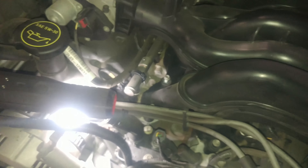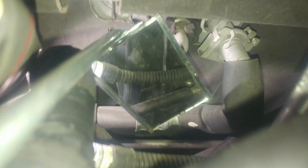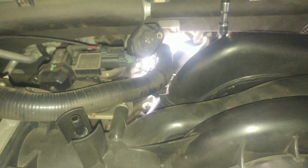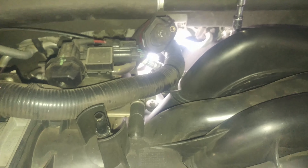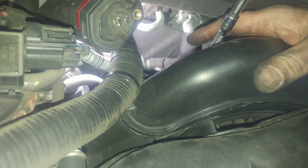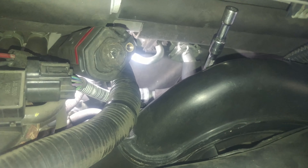I'll give you the torque specs for that if you want in a second. The back one's a little tricky to get to, but you can feel it with your fingers, and getting that hose out of there helps. There's one other harness — I think it's the vacuum line harness — that needs to be on the intake manifold side of the harness, not the other side. Just be aware of that.